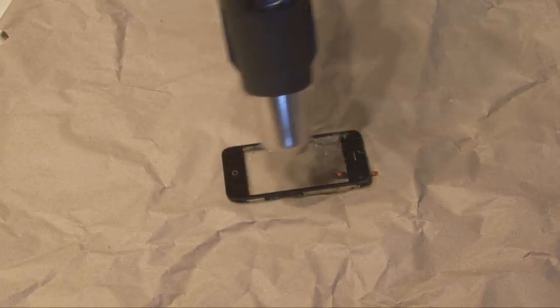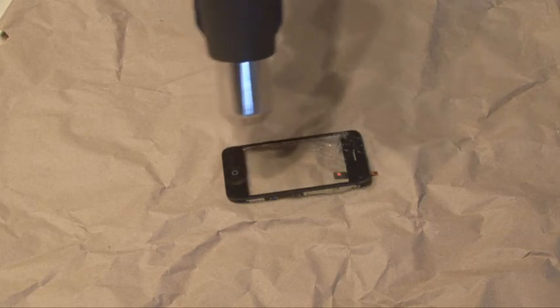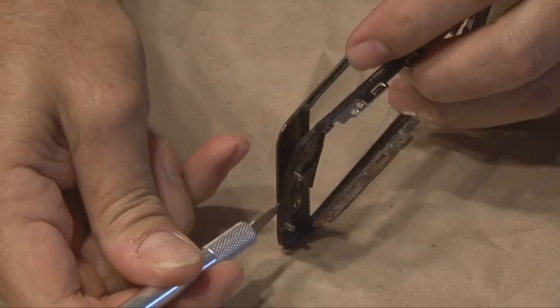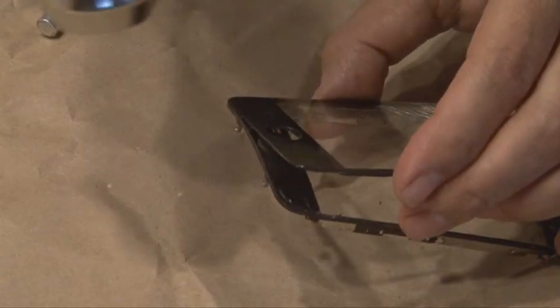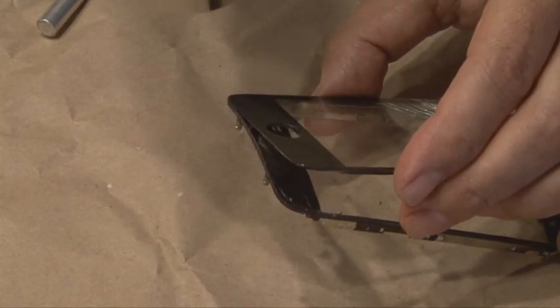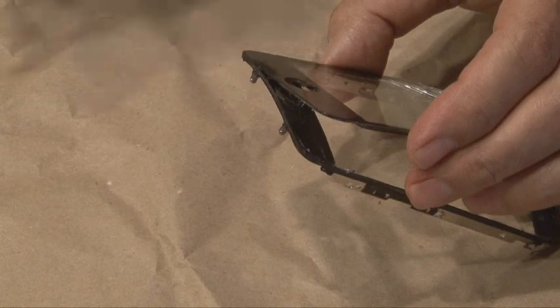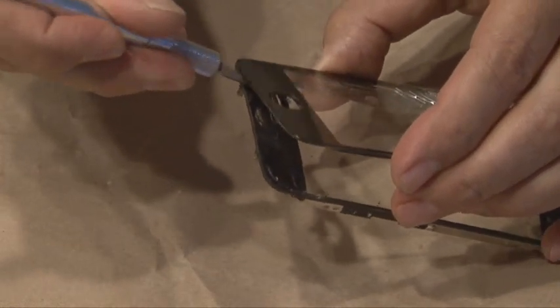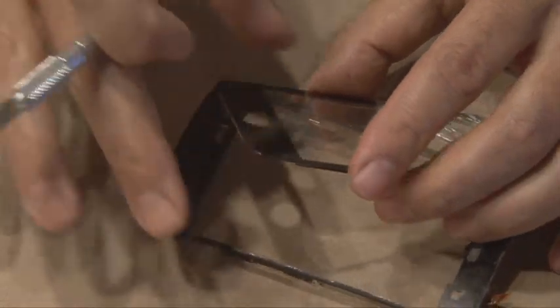This next step is the most tedious and time-consuming because you have to use great care. Using a heat gun and an X-Acto knife or other small object, we're going to be separating the screen from the screen frame. Be careful doing this because you don't want to damage the frame that the screen is attached to. And when you're all done, the screen will come free from the frame.